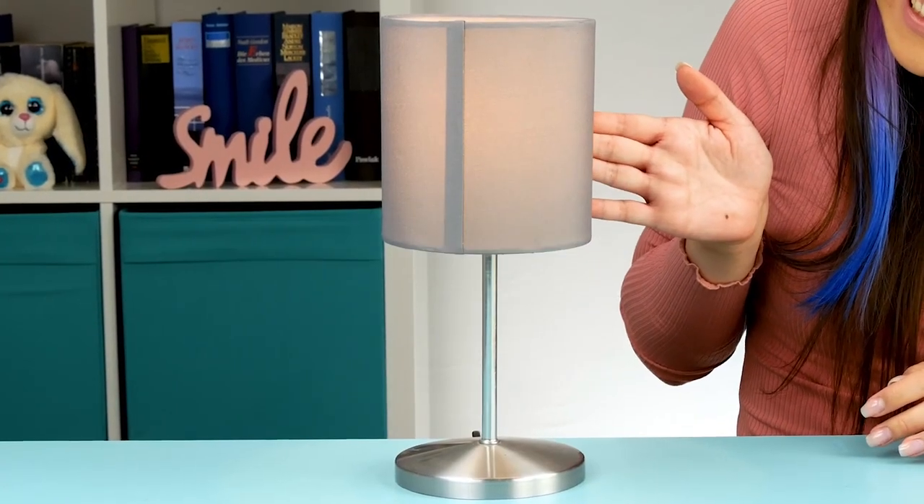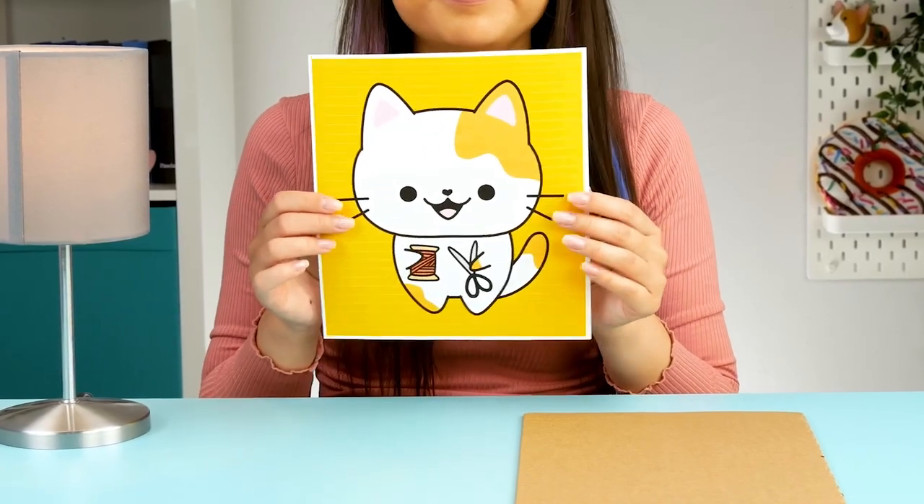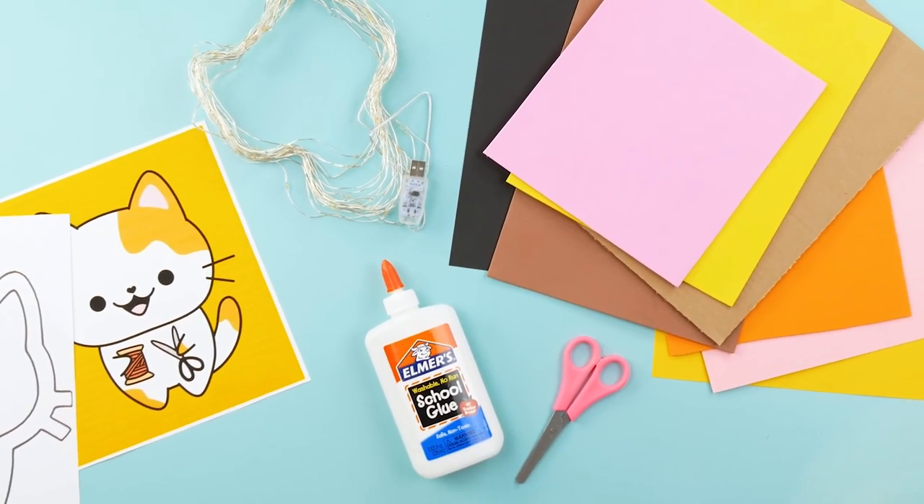Welcome back to Cute DIY! Today I'm going to show you how to make a lamp out of cardboard. To bring this little kitty cat to life, I'm going to need a lot of different materials. But don't worry, they're all super easy to find.